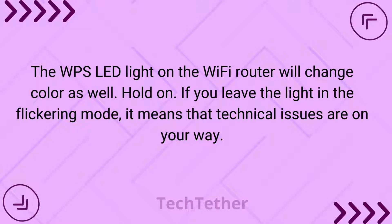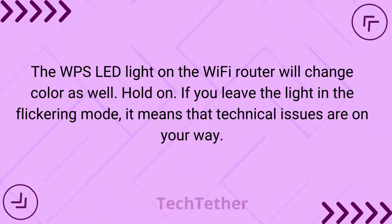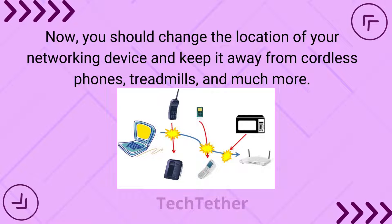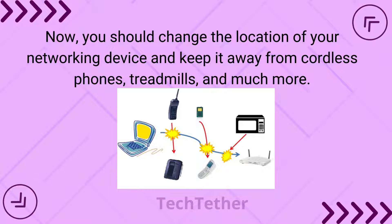If you leave the light in the flickering mode, it means that technical issues are on the way. In that case, you should change the location of your networking device and keep it away from cordless phones, treadmills, and similar sources of interference.